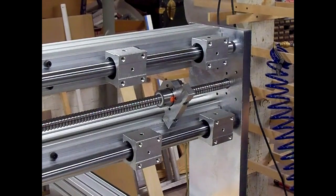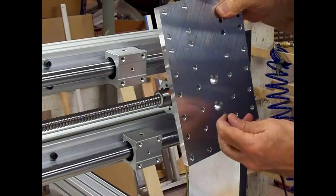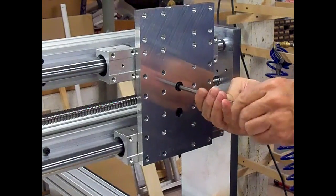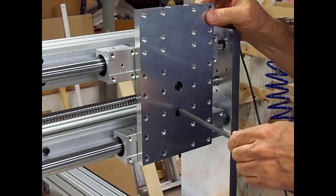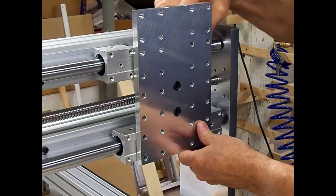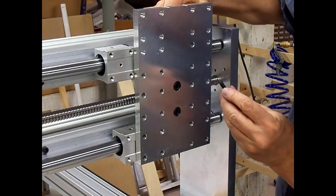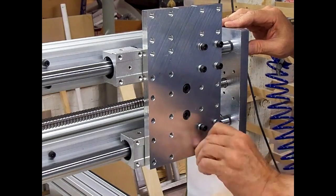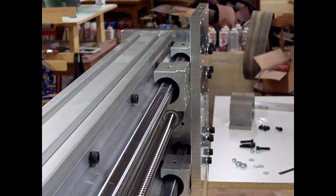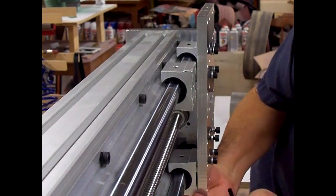We're ready to mount the first plate on the Z-axis. First thing to do is mount the plate to the ball screw nut. I think I'll leave that just a hair loose until we get the plate mounted to the bearings.